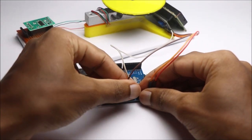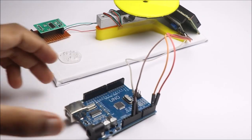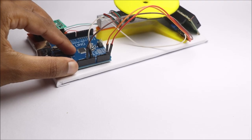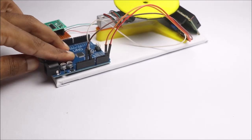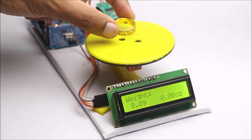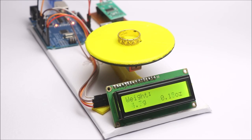After all the steps are complete, you can test this project. I used some standard predefined weights to test its accuracy. To my surprise, the scale was very much accurate. This ring made of gold is 6.6 grams. I tested with other components as well and was able to get great results.